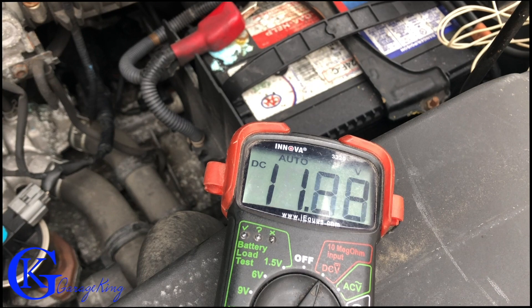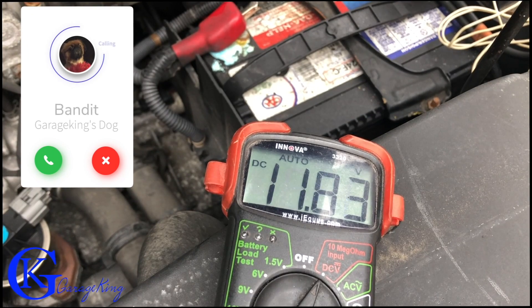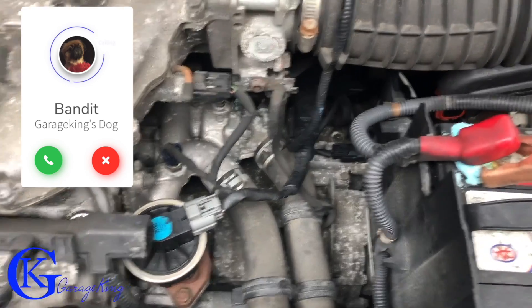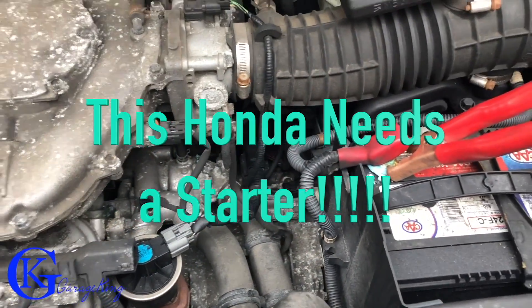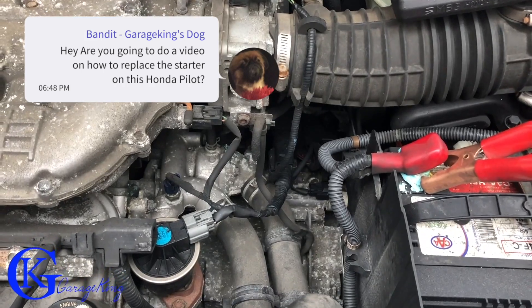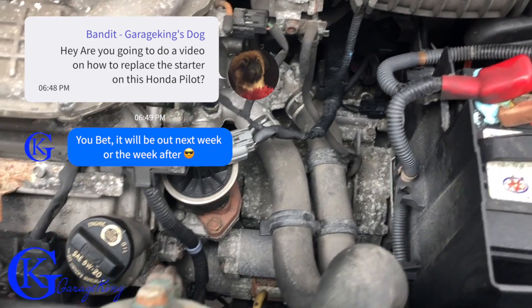Obviously if I keep doing this eventually we're gonna kill the battery, but generally you don't want to see more than half a volt. If you start getting like two or three volts, you probably have a bad connection somewhere and you want to fix that as well. So the diagnosis on this vehicle is a starter motor — that's what we need to replace. This one was pretty easy: we listened for a few things, very easy for anyone to do.